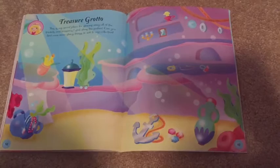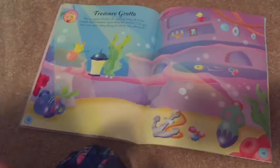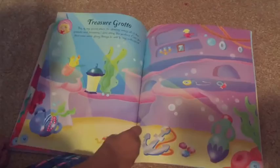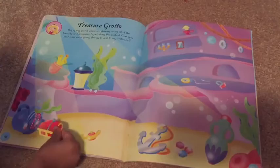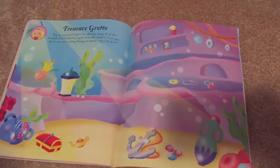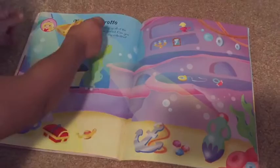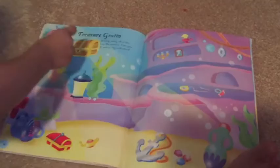The treasure grotto! This is my secret place for stowing away all of the trinkets and treasures I spot along the seabed. Can you find even more shiny things to add to my collection? Let's start with the magic lamp. Do you think the genie will come out if you rub it? The genie might come out! Here's a treasure chest — what do you think is in it? Gold! There's a big treasure chest floating in the water. That looks like silver — silver needs to float in the water too.